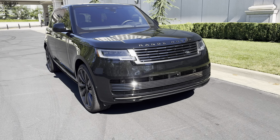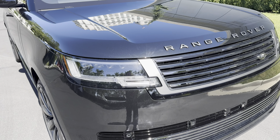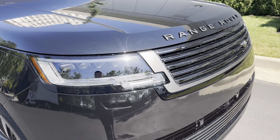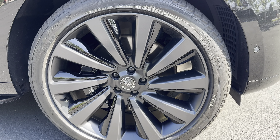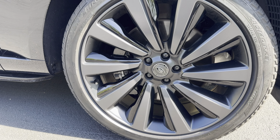Starting off in the front, we've got that beautiful grille and beautiful headlights. This is Santorini Black, with those beautiful Range Rover letterings there. It's got the SV wheels — these are 285-40-23s — and the black Brembo brake package on it.